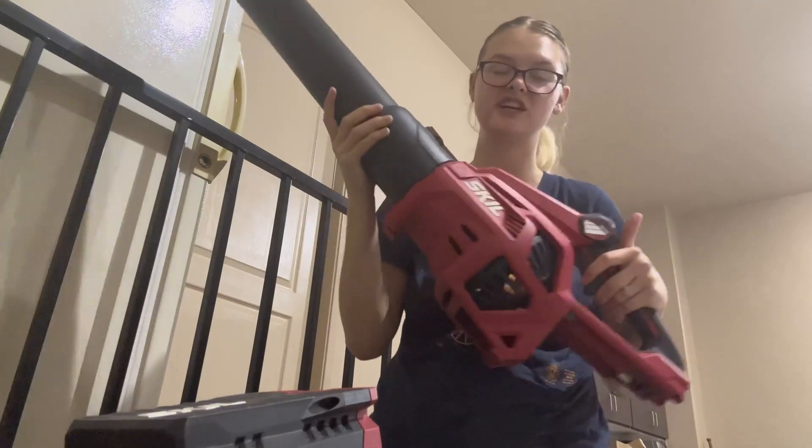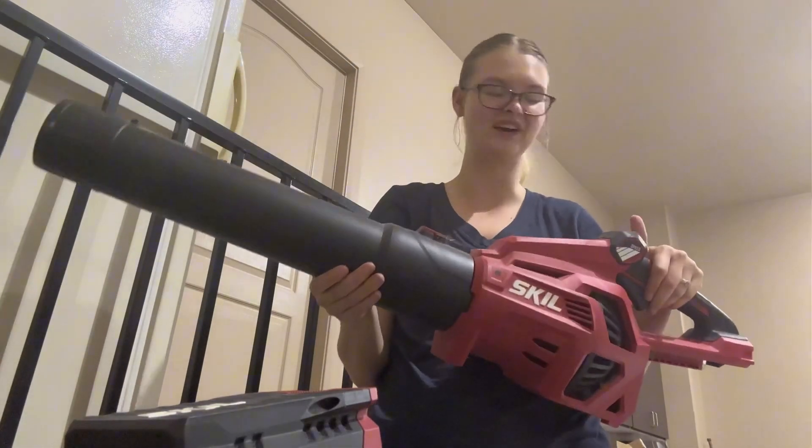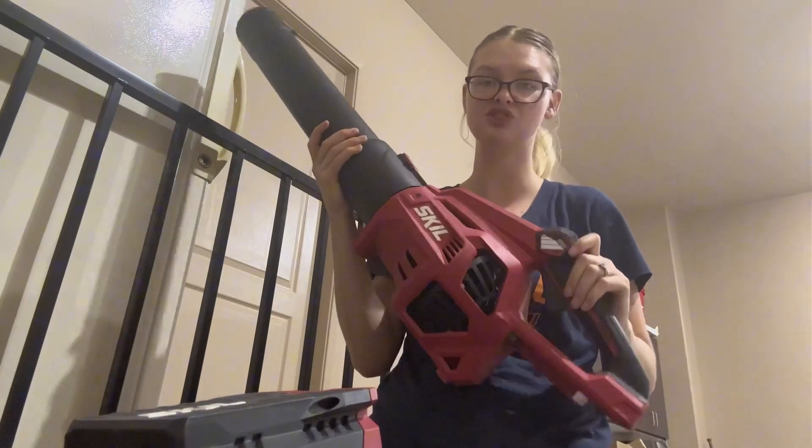Otherwise it does lock, which is super nice, especially if you have little kids running around your house like we do. I just like to make it as safe as possible, so this has been super great for that.